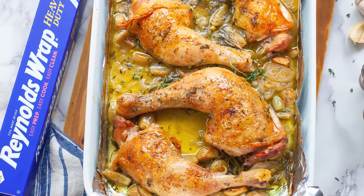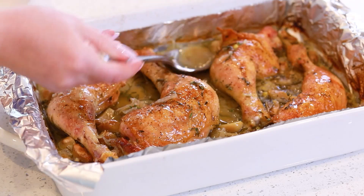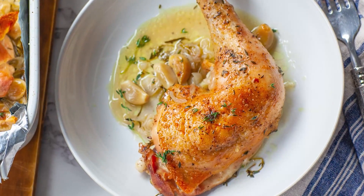Hello everyone and welcome back to my kitchen! Today I wanted to share with you guys one of my all-time favorite chicken recipes, sponsored by Reynolds Wrap! I'll be making my easy roasted French garlic chicken! Not only is this recipe incredibly aromatic and mouth-watering, but the flavors are phenomenal!